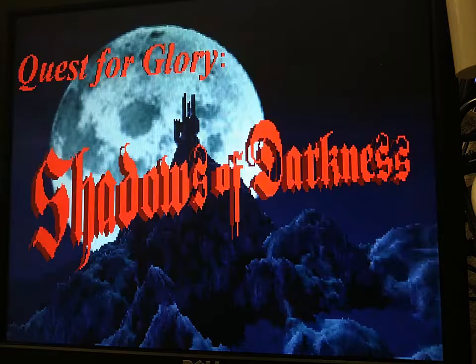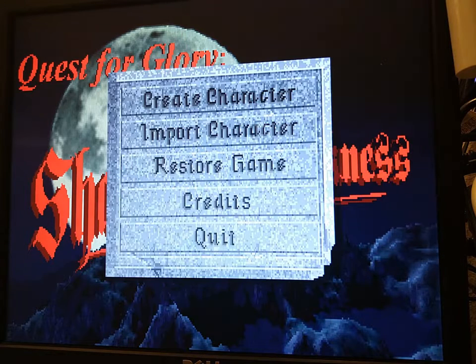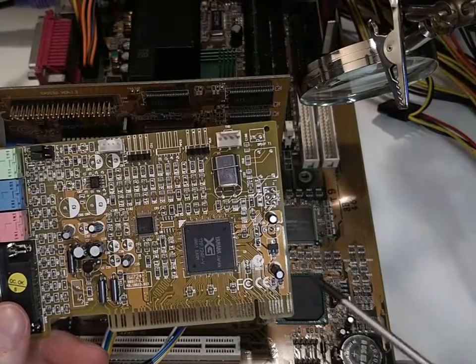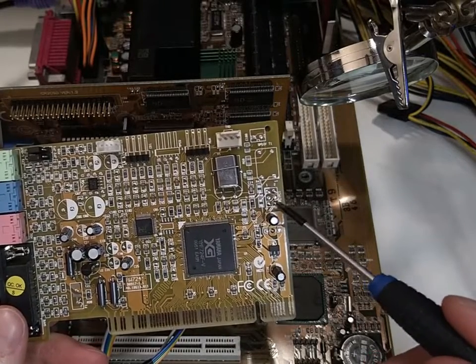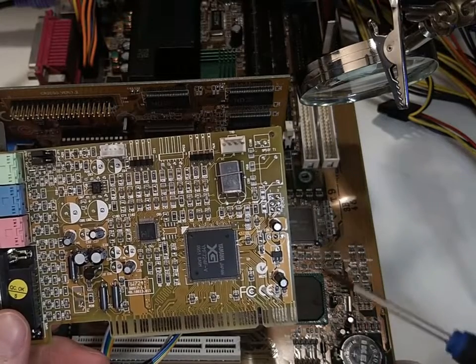So let's try Quest for Glory: Shadows of Darkness. I have one more sound card with the exact same chip, the AW724 from AOpen, but this one is missing the PCPCI header.